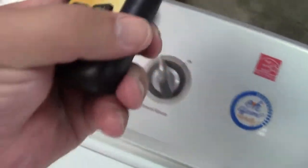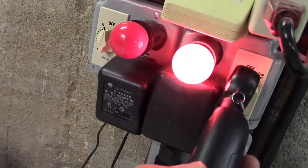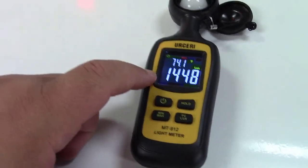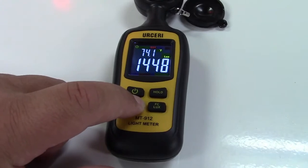We'll press Max to light up the max indicator, then I'll bring it over to that light and get a closer reading. Now it's reading 1,448 — so that's the maximum it has read, and that number is not going to change until it reads a number higher than that. The same goes for the minimum as well. You can just hold that until the little indicator goes out.